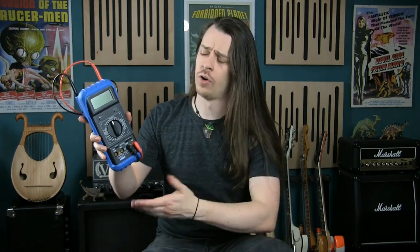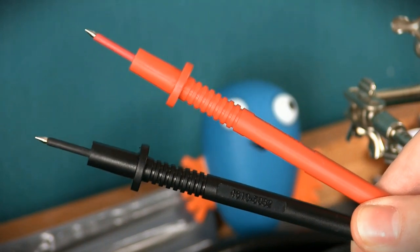Most multimeters will allow you to measure a range of electrical properties. Resistance, voltage, capacitance, current and inductance are all featured here on my meter, and the two insulated probes allow us to do this with precision and safety.